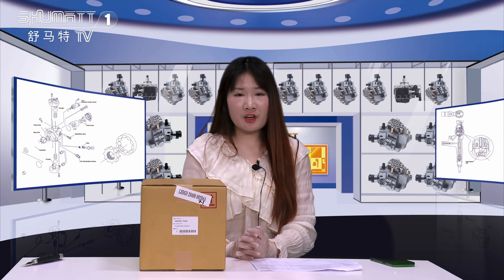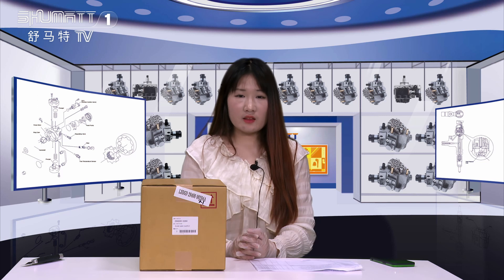Hello everyone, this is Caitlin from Shuma, China, and our company specializes in commercial diesel parts. Today, the product we would like to introduce for you is our oil pump.